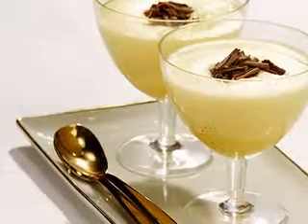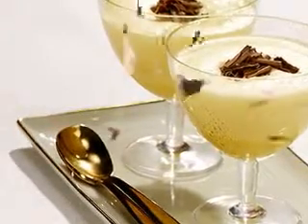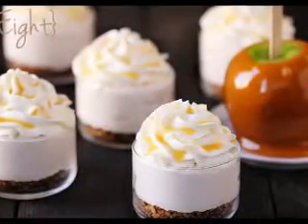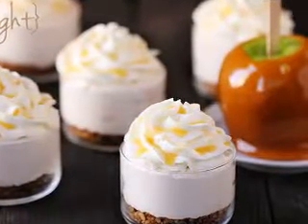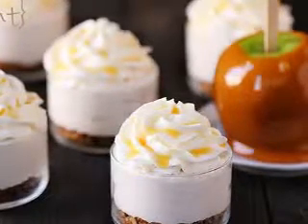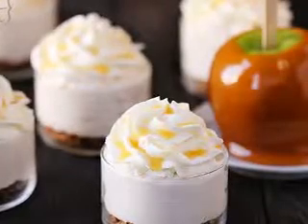Place the almonds into a baking pan and then bake for 7 or 8 minutes. Watch carefully for the almonds to turn golden brown, and then set aside. Beat margarine and sugar into a medium-sized bowl with an electric mixer. When smooth, add egg whites and almond extract. Continue to mix.